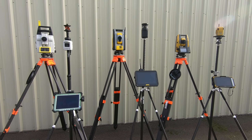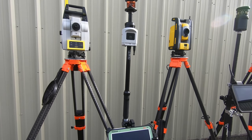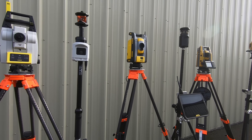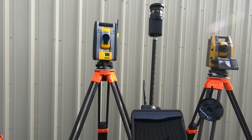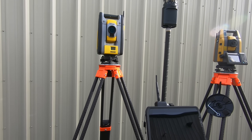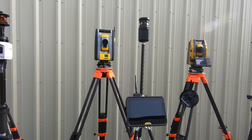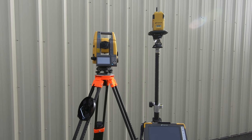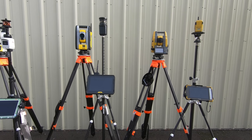All three of these total stations do have lasers. The Leica has a red beam for short interior reflectorless use. The Trimble has an auto-focusing green beam, which can be used for much longer measurements and since it auto-focuses it produces a point rather than a line at far distances. The Topcon also has a red beam for short interior use, same as the Leica.